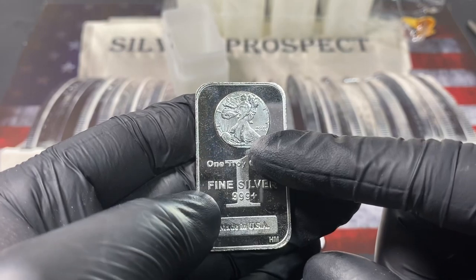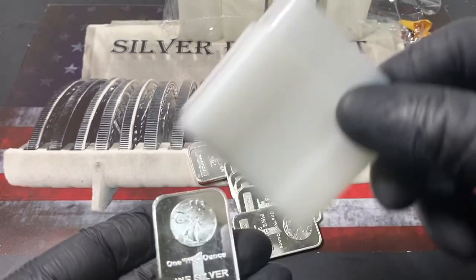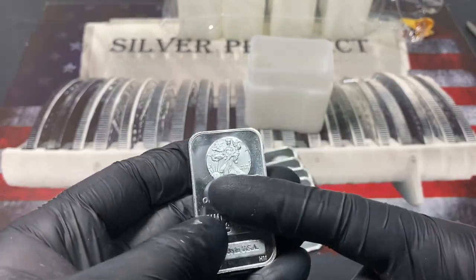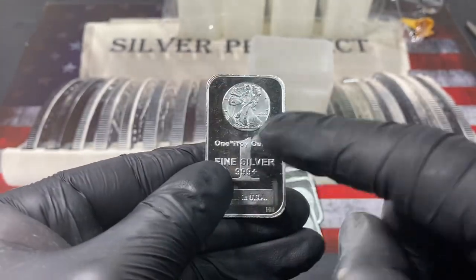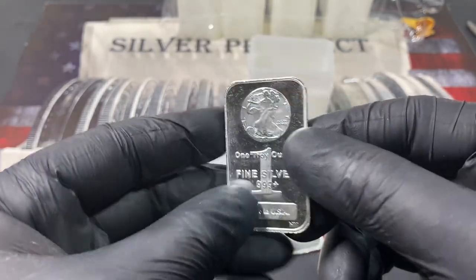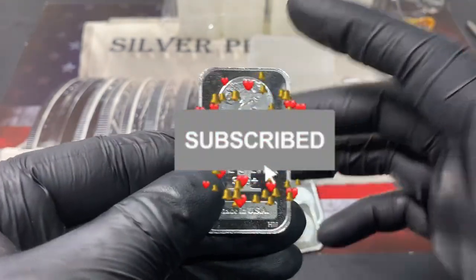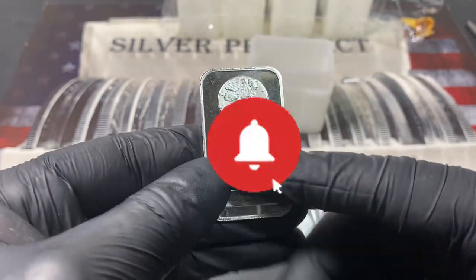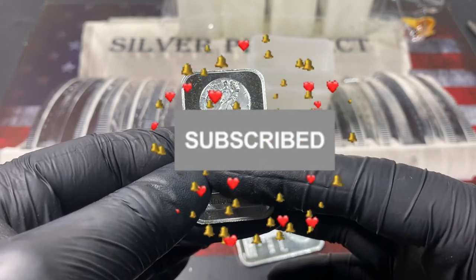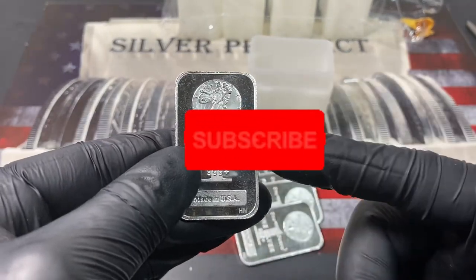I'm gonna try to get another order — maybe 12 of them so I can complete a full tube. I may order this weekend and do another unboxing. Hopefully I get the Aztec calendar — that's the one I'm hoping for. SD Bullion, if you're watching this video, give us some of the Aztec calendar — that's what we want. Gonna try not to keep this video too long. Once again, if you're new to my channel, please subscribe, don't forget to hit the bell icon, give me a thumbs up, let me know you are enjoying these videos. Like always, thank you and have a blessed day.